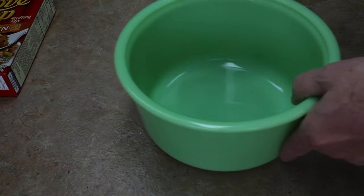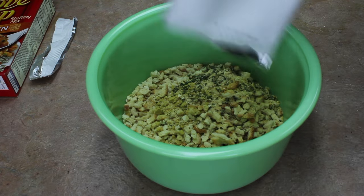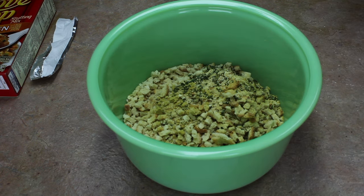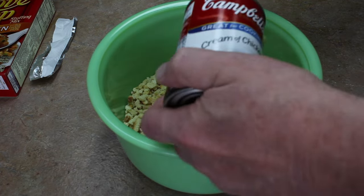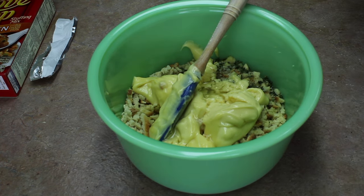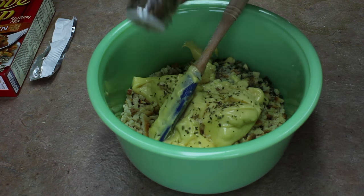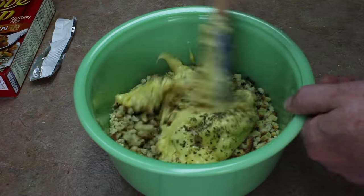Next I'm going to take some Stovetop stuffing, put that in a bowl, and add Campbell's cream of chicken soup. Then add two-thirds cup chicken broth. I'm going to add a little bit of oregano — I love oregano — just a little bit, maybe a fourth of a teaspoon. Get this all mixed up.